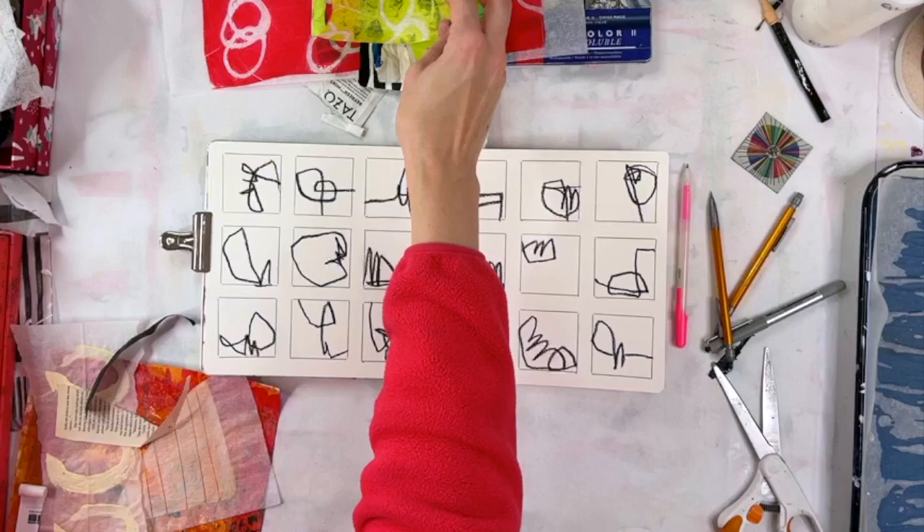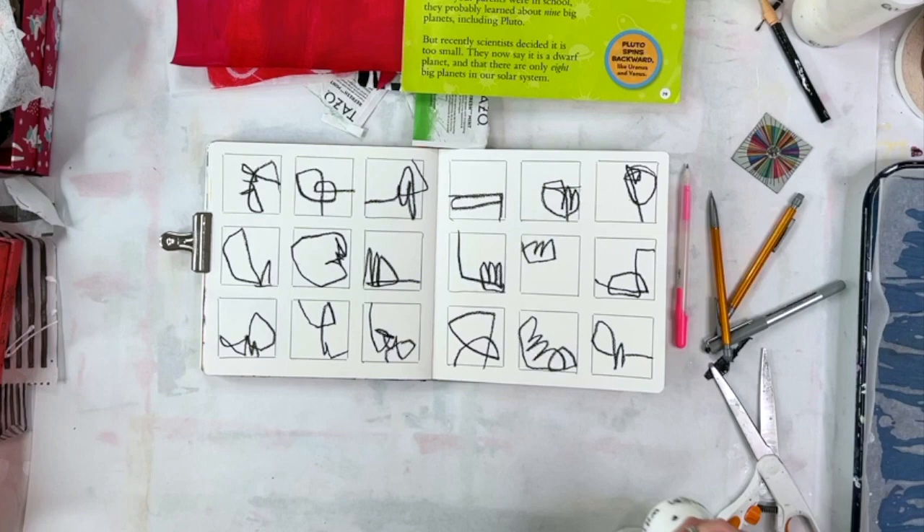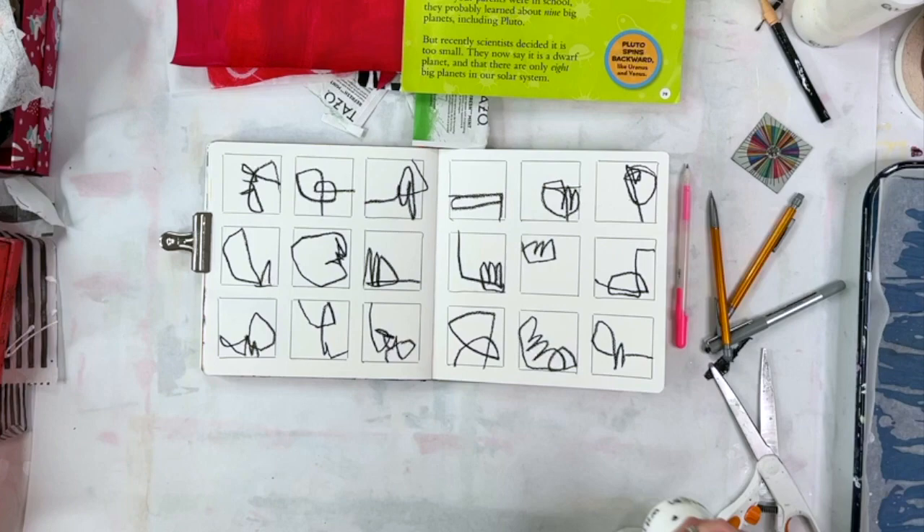I'm gathering green and red. This is what I was trying to figure out — what to do first, if I was going to start with paint or start with collage. I decided to start with collage.